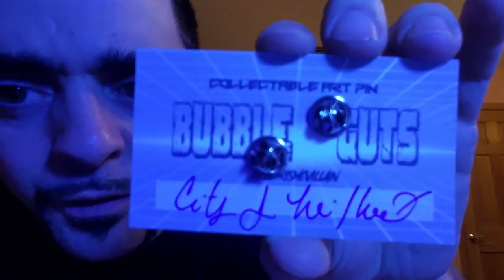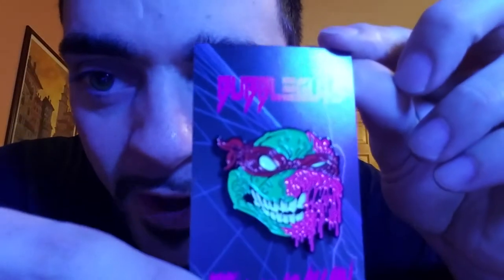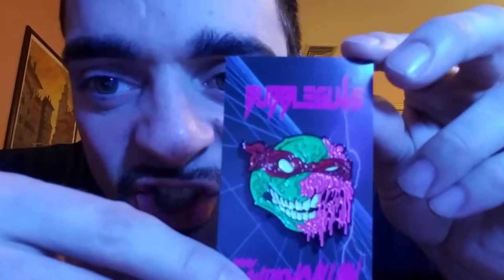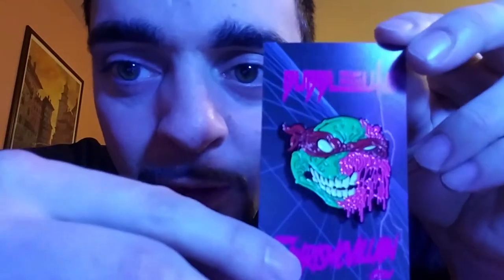I am very tired, sorry. I think we got to take these off — these are huge. What does this say? 'Bubble guts' — bubble guts. He wrote something on the bottom, like 'city of the...' something like that. But check it out, Raphael is like a zombie, some type of thing like that. There's no point me taking it off because it looks obviously better this way — amazing.